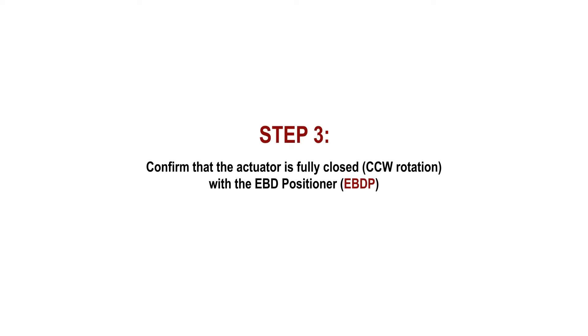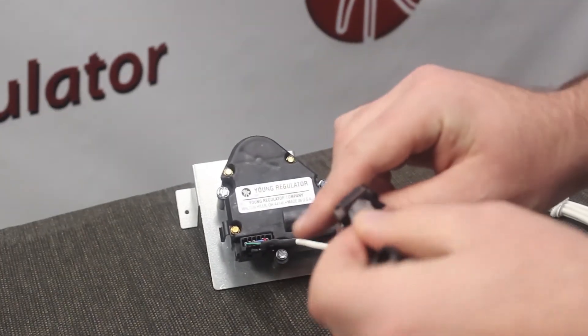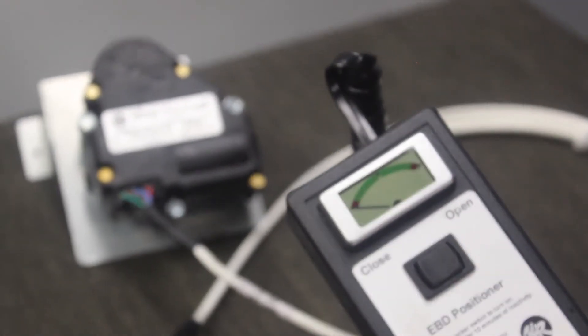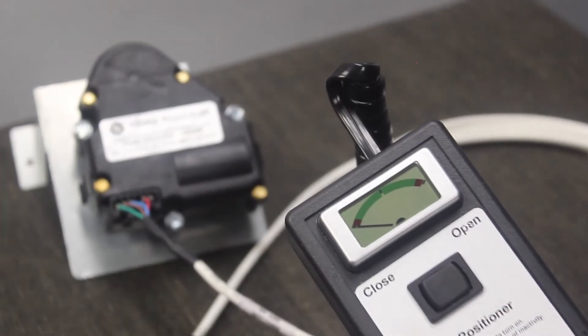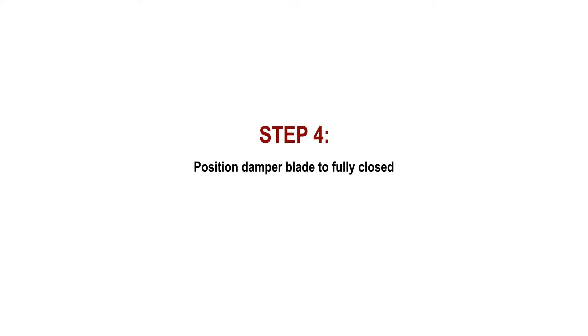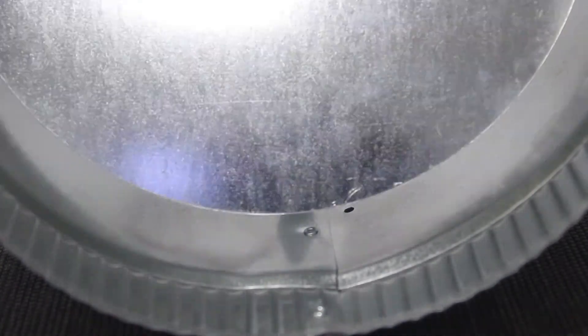Step 3: confirm that the actuator is in the full close position using our EBD positioner. The EBDB ships out already in the full close position, but we recommend testing to make sure. To do this, plug the cable into the damper and the positioner into the cable. Then press the down switch on the positioner and the LCD screen should indicate that the damper is in the full close position. Before placing the EBDB actuator assembly onto the damper, make sure that the damper blade is in the full close position.